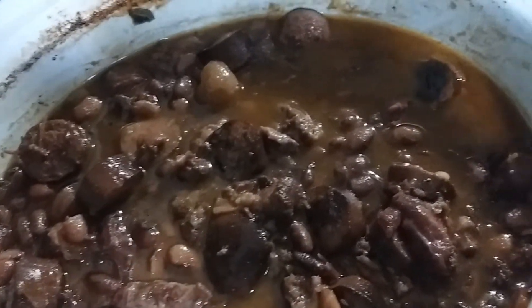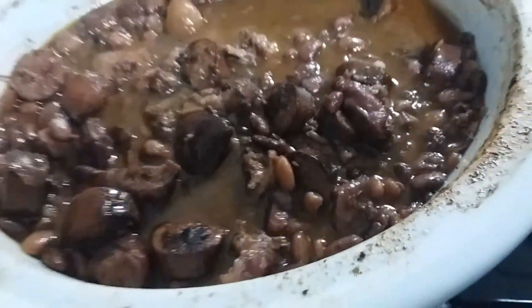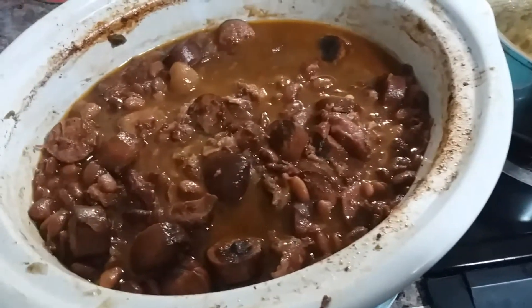And there you have it guys — my fully loaded pinto beans! Tell me how they look y'all. Let me see if I can get a better shot — there y'all go, tell me how they look.